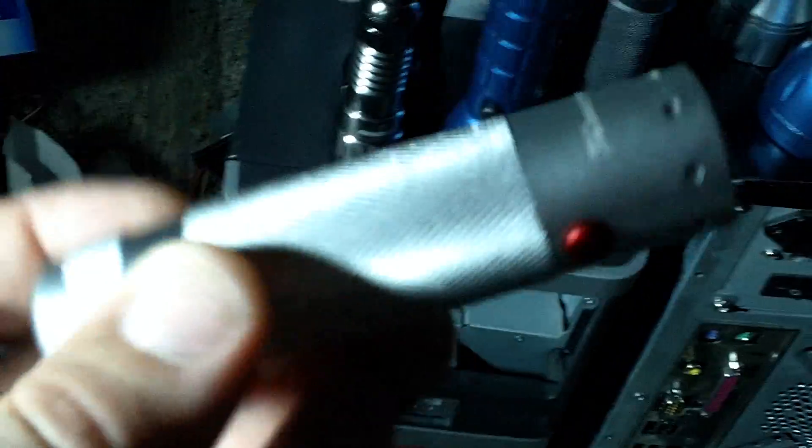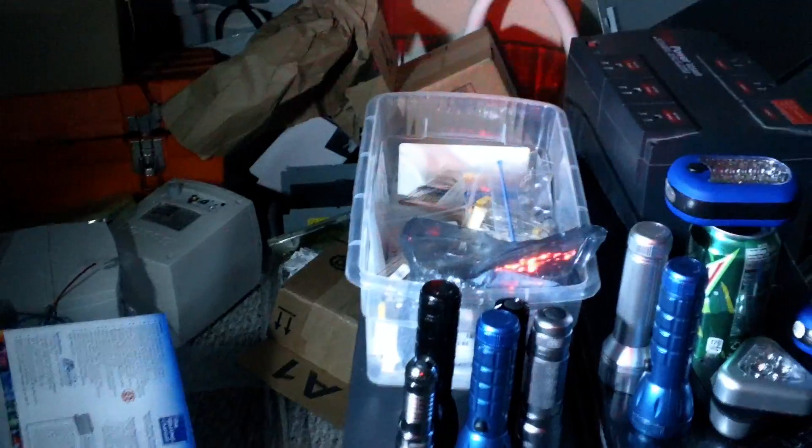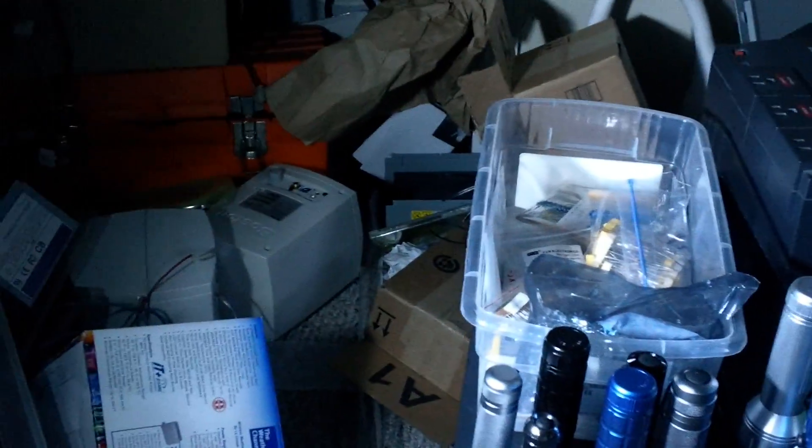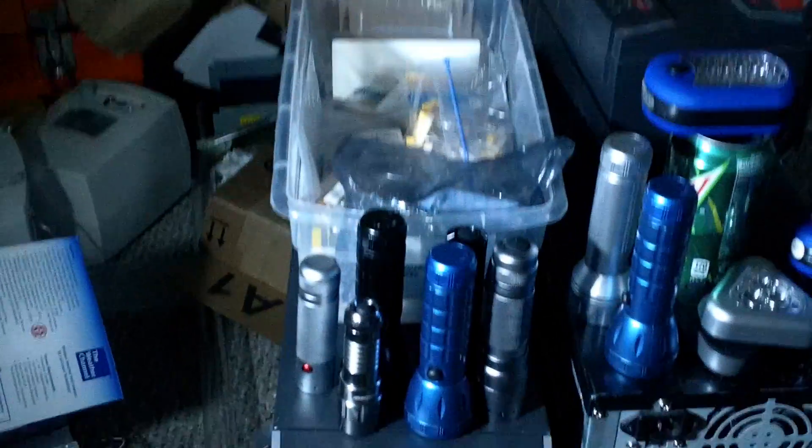It's easy to go out and spend 30 bucks and get a decent light. This is a Coast — it's got five white LEDs and one red one. Some people may ask what really is the purpose of a red LED or red flashlight at night if you're outside. Hunters use them a lot; it keeps your night vision and allows you to see what you're doing without having to readjust into night vision.